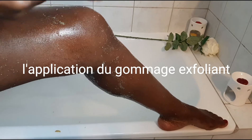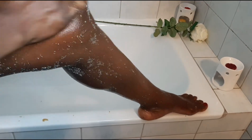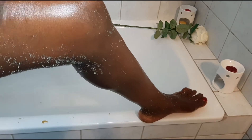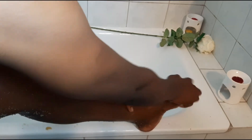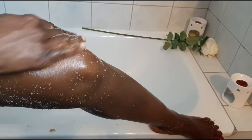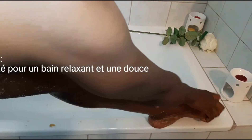Nous voici pour l'application de notre gommage. Voici la texture exfoliante pour la peau. Je l'applique ainsi — ça fait du bien. C'est sur les bras, même sur les jambes, le corps, les mains. Et je sens tout de suite vraiment comment ma peau devient de plus en plus lisse. Insistez sur les parties comme les genoux, les coudes et les extrémités.